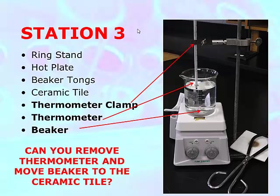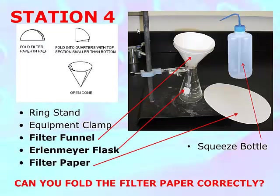Continue to take temperature measurements at 30-second intervals until you reach three minutes, at which point you can turn off the hot plate. Remove the thermometer, use the beaker tongs to pour the water out into the sink, and put the beaker on the ceramic tile. Clean up any spills and make sure the lab table is exactly as you found it. Disassemble it so the next group can practice putting it all together again.